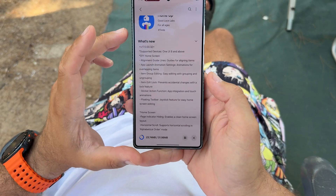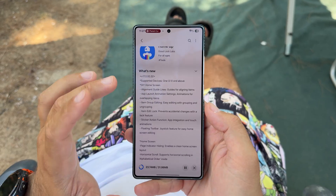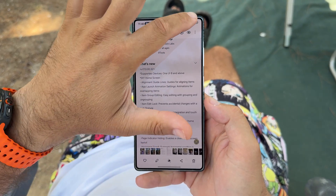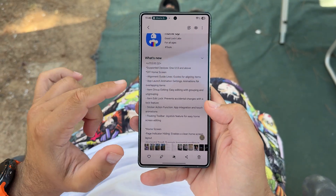Welcome back everybody. New version for Samsung HomeUp 170032 — supported devices One UI 8 and above. This is very important: this will not run on One UI 7, don't even try it, which means One UI 8.